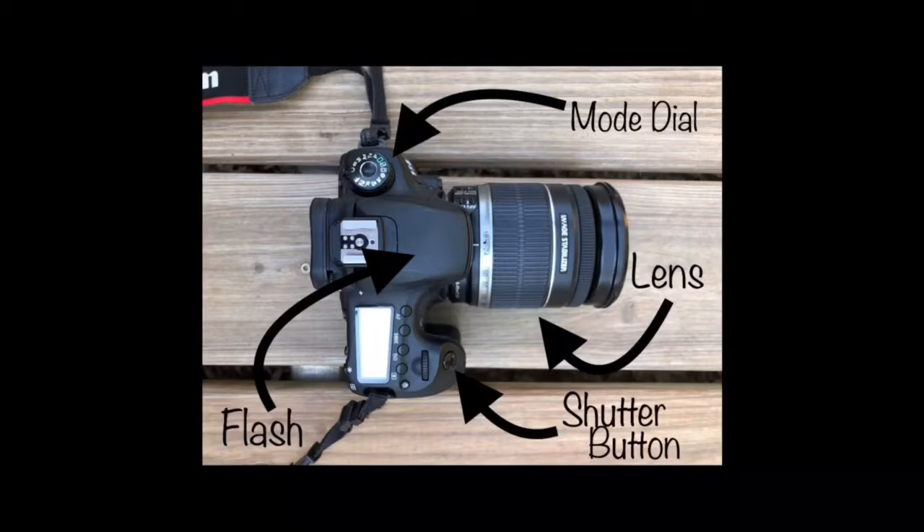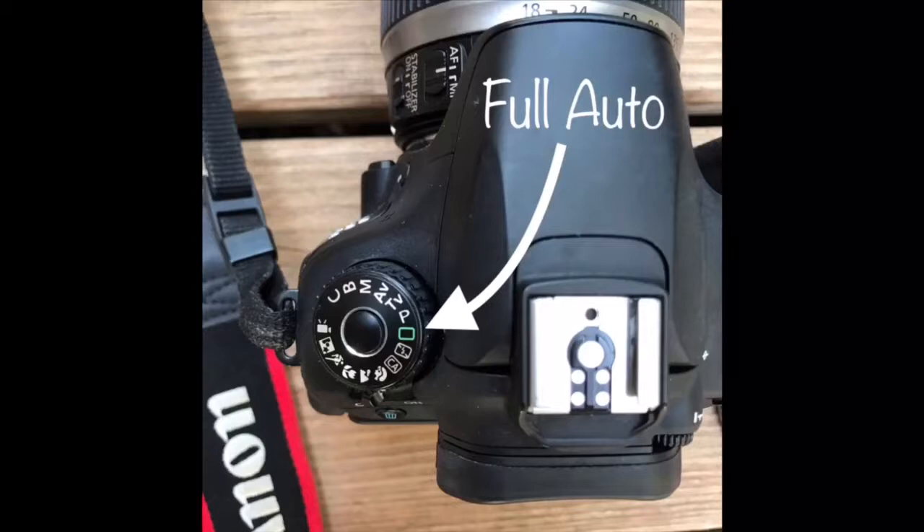The first mode I will explain is the full auto mode. This is a shooting or exposure mode found on most cameras. In this mode, the camera decides all the settings for you and all you have to do is point the camera at your object and take the picture. Automatic exposure is when the camera chooses the optimum shutter speed, aperture, ISO, and flash settings for your shot. If you are just starting out in photography and do not understand things such as aperture or shutter speed, then this is the mode you will want to start out with.